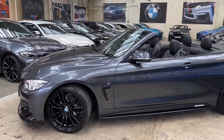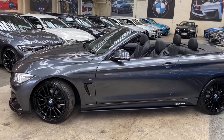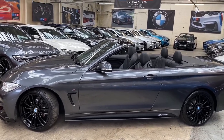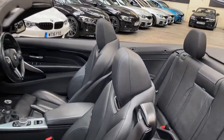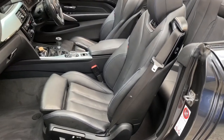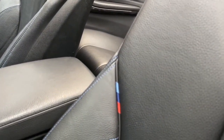Down the side of the car we have the gloss black air breathers, satin side vinyl side skirts, and performance decals. On the side of the car you'll also already be able to see the very nice black Dakota leather sport seats. On those sport seats we have the very nice M stitching and M logo stripes embroidered into them.